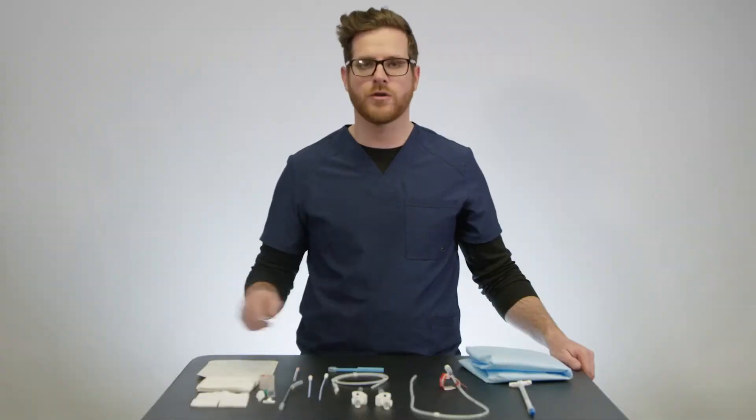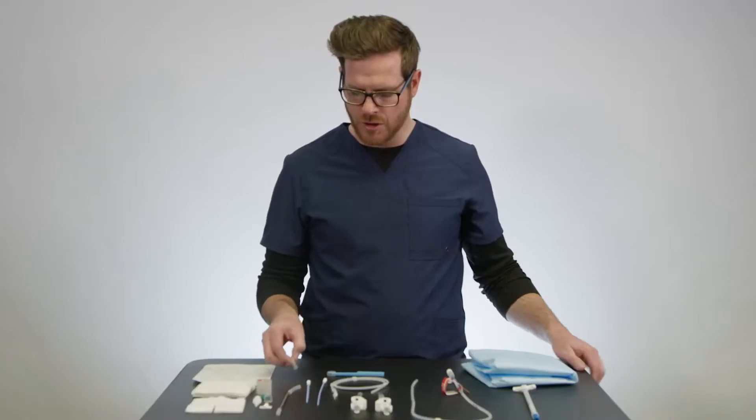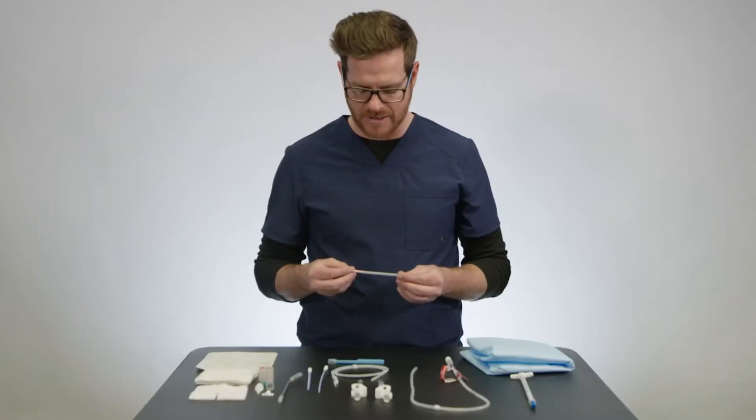Now we're going to walk through the various components in the tray to give you a better understanding of what is available. First, we have an 18 gauge needle that you will use to access the site.